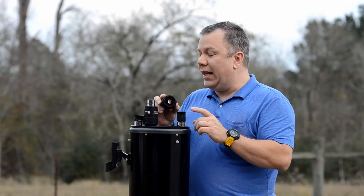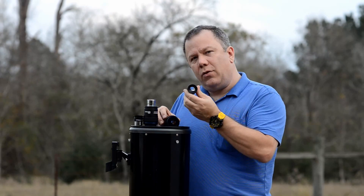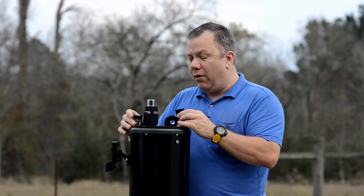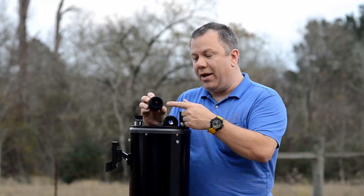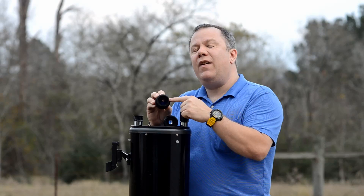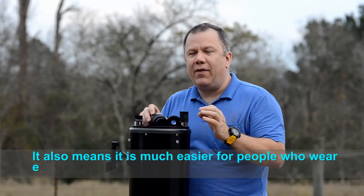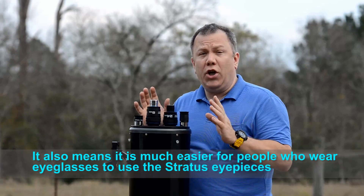With the Stratus eyepieces you've got a nice big piece of glass here to get your eye up to. Now I know what you're thinking — I'm holding up the 24 millimeter, of course it's got the big eye, just like the 25 millimeter Plossl has a much bigger eye than the 9. Well that's true, except the Stratus, even on the 8 millimeter, has the big piece of glass for the eye. This means it's very easy to get your eye centered over it. You don't have to hunt and peck for that sweet spot anymore — you just stick your eye up there, boom, you're good to go.